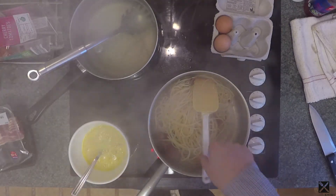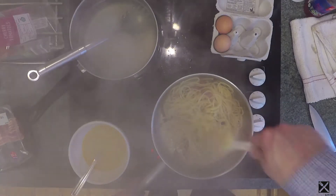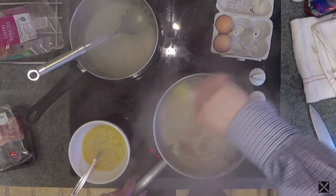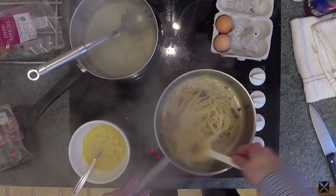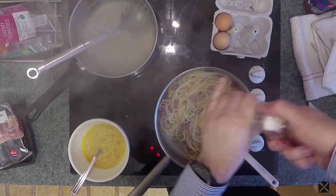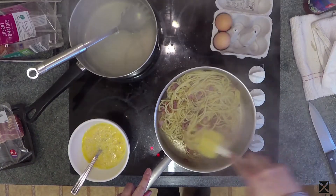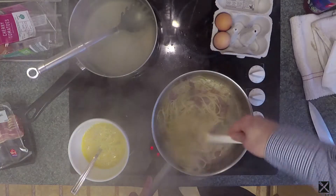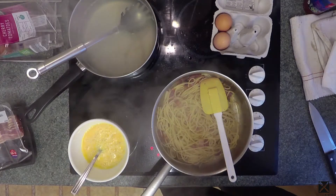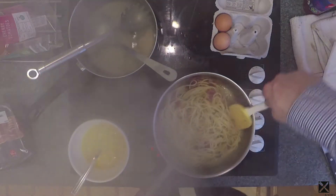We have to turn the pan off now. Give this a stir through. And then a bit of black pepper — stir that through. We need a little touch of water in there, so about a ladle full of the water from the pasta, just to loosen it up a little.